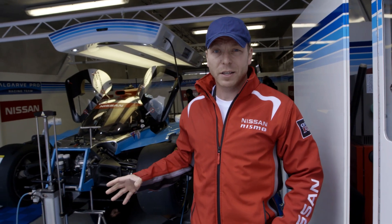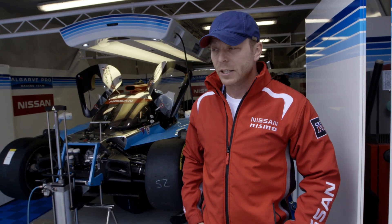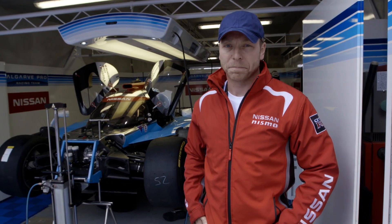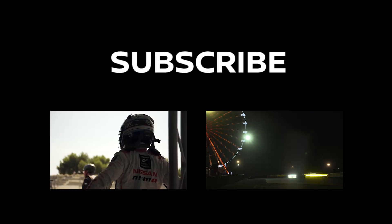So that's a very quick tour of the Ligier Nissan-powered LMP2 car that we're racing with Algarve Pro, number 25, on a very special circuit. I can't wait to get out in it. Thanks.